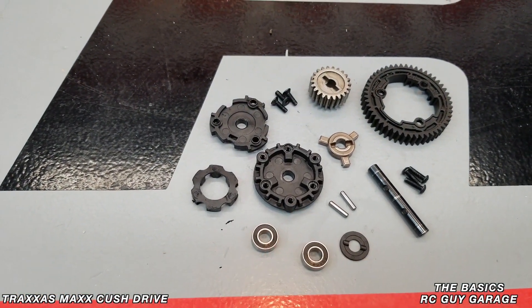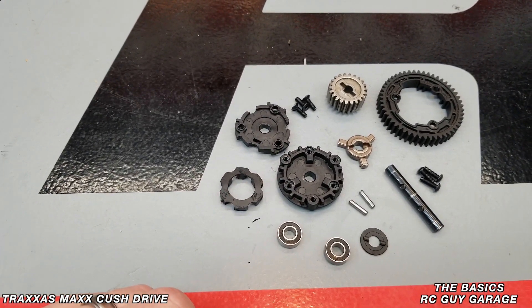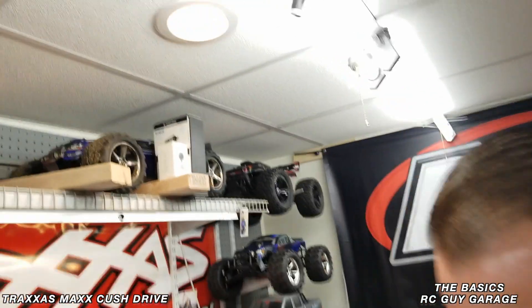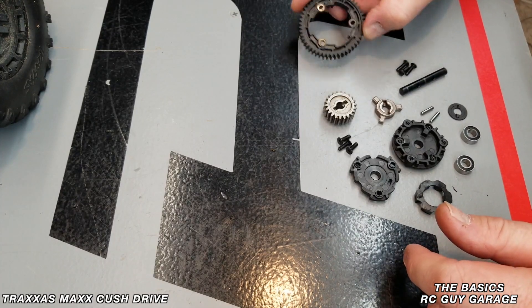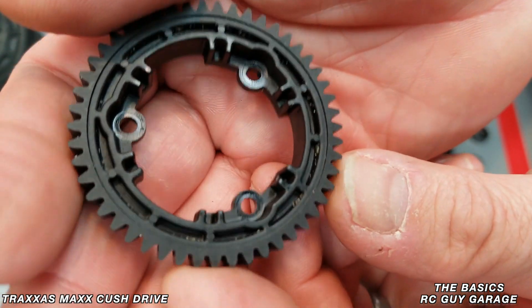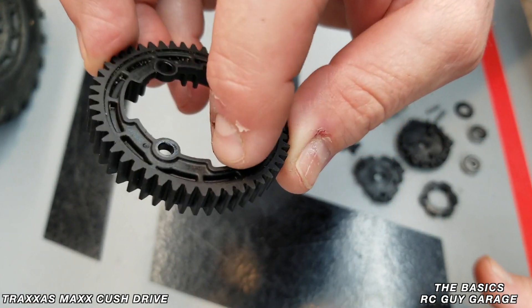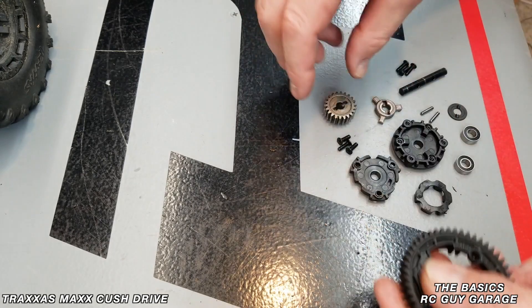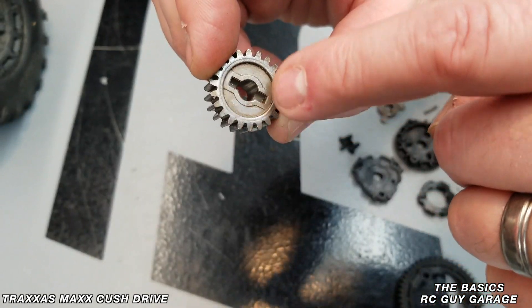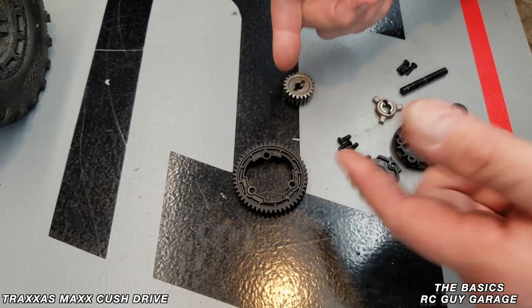Now we're going to put this thing back together. I know it looks like a whole bunch of parts, but if you take pictures before you pull things apart, you'll know how to reassemble. That's one advantage you have, other than watching a video like this. It's also a good idea to clean components while you have things out — I can see a slight amount of grit in here, so we'll vacuum this gear and get into all those nooks and crannies, then clean the spur gear too before reassembly.